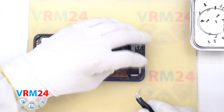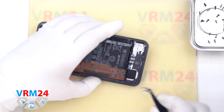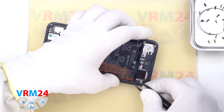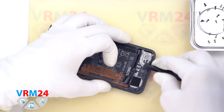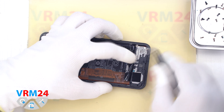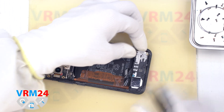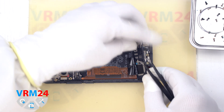Next, we need to detach the cover with the speaker. Before we detach the cover, we need to release the coaxial cable that is located in the indentation of the cover where the loudspeaker is located. We release the cable and carefully remove the cover with the speaker.